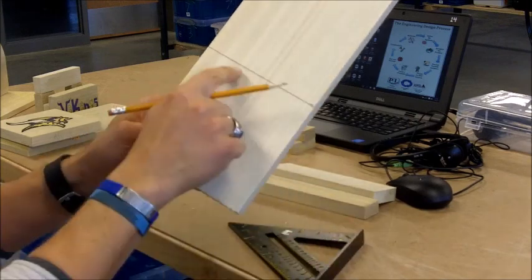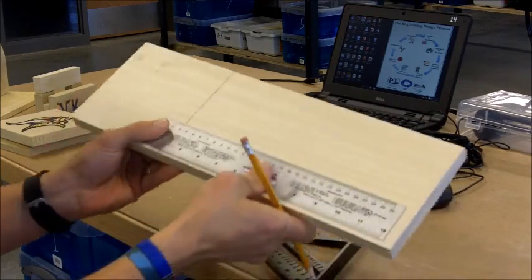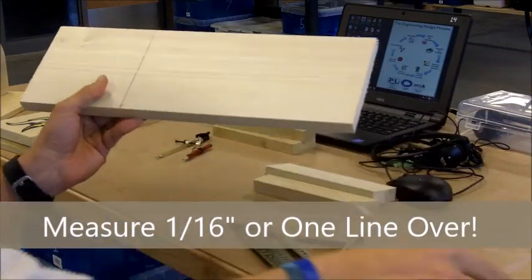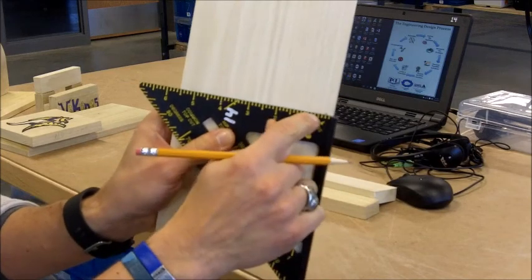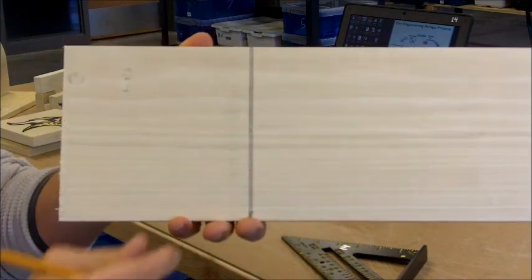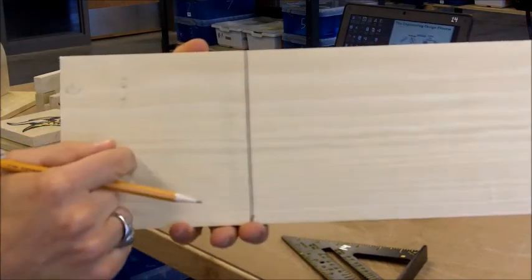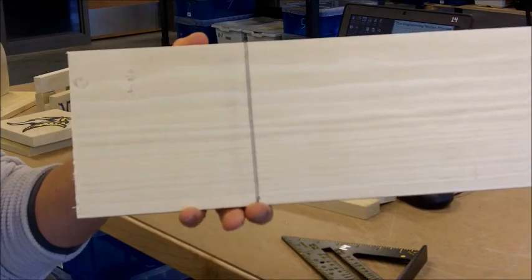We want to leave this line on. So we're going to come back and make one more mark — one sixteenth of an inch past that line — and draw another line straight across. This creates what I call a little 'road': you have two lines on either side with a road going down the middle. That road down the middle is what we're going to try to cut. We want to leave the line on both the base and the clock face so we can use the electric sander to make it nice and straight if we don't do a perfect cut.